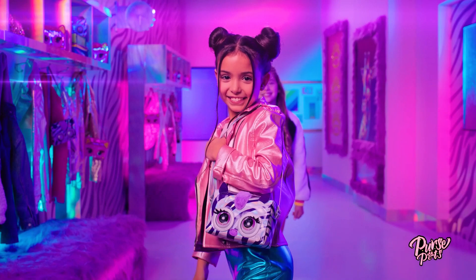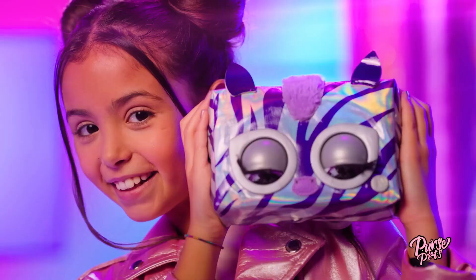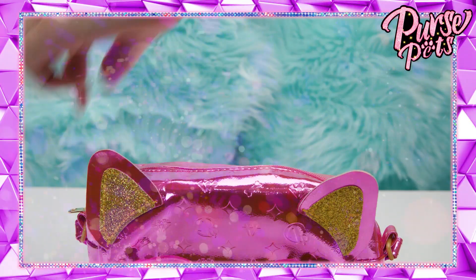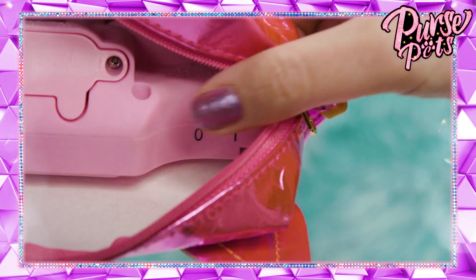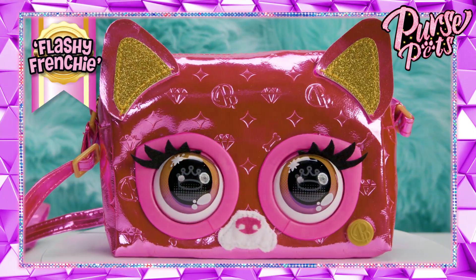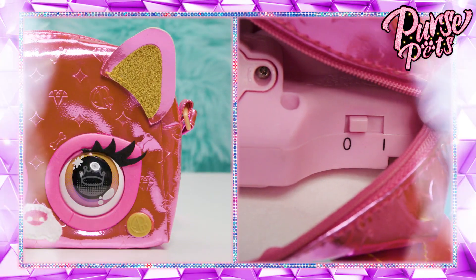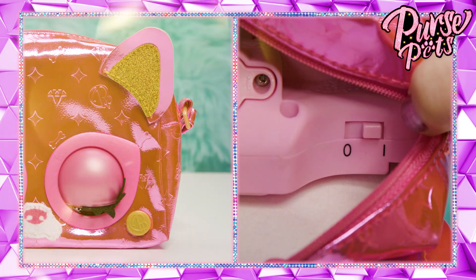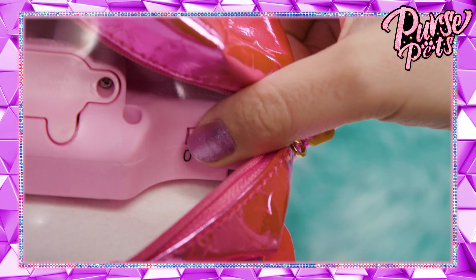The metallic strap is adjustable, so it fits fashion influencers of all ages. Are you ready to turn your everyday into a metallic runway and see your fashion come alive? First, it's time to turn your purse pet on. Unzip it to find the power switch and then slide it all the way to the line symbol. Hello to you too, Flashy Frenchie — her name really is Flashy Frenchie! There's also a silent mode. To mute her, just hold the insignia button at the same time you turn it on. To unmute her, just turn your purse pet off and then on again.